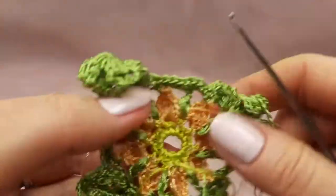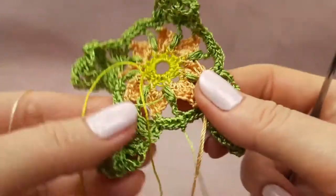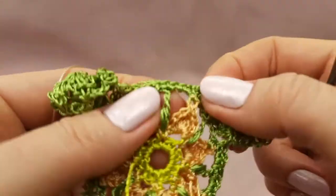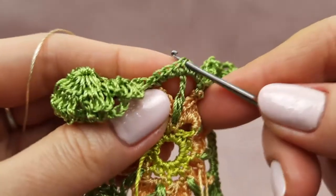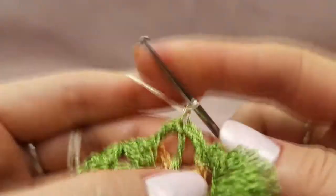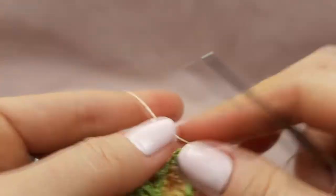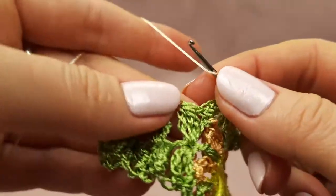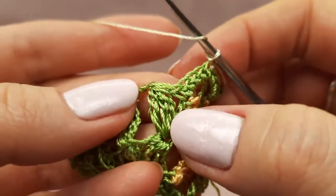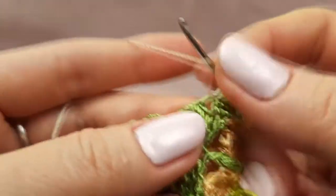Now, like I told you in our first part, we should join the new thread at another point where we don't have a lot of tail. I think this part will be okay — let's join in the middle where we have this puff stitch. Here at the top we have a single crochet stitch, so below these two threads — don't forget to leave a tail around 20 centimeters. Now I will make this joining and draw the tail to the right side, make this working loop smaller, and after one yarn over.